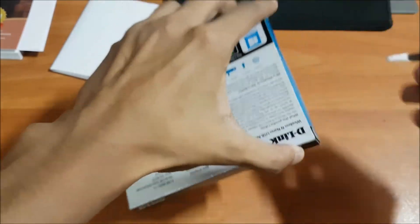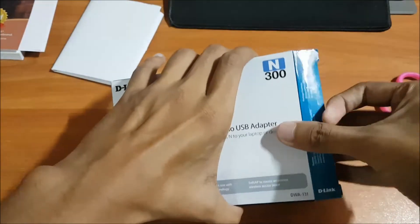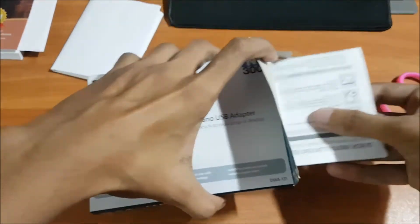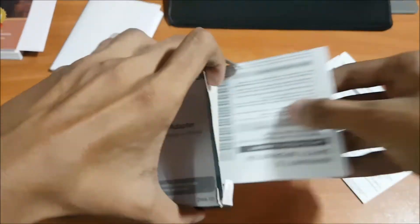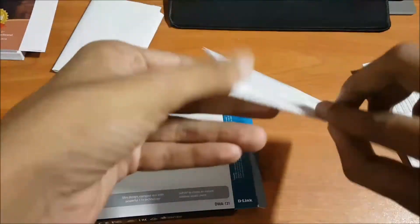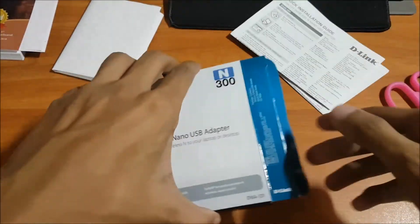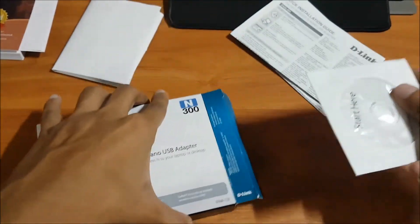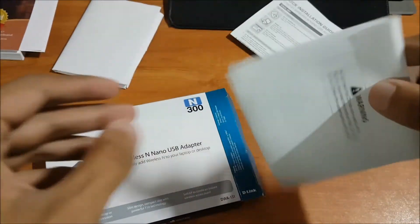Okay, let me open this box. Inside you will find some paperwork — these are documents where all the setup steps are clearly mentioned. If you face any difficulty, you can definitely check them out. I will discuss everything here in this video anyway.